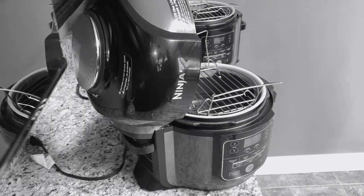Hello. Today I'm coming to you guys with a very quick video. Did you guys know that you can take out the air crisper basket from the Ninja Foodi with the wire rack? I didn't know it. So let's get into this quick video.